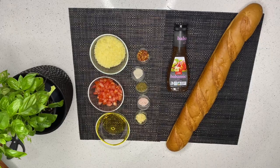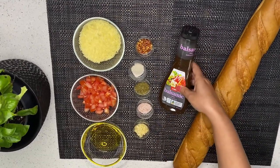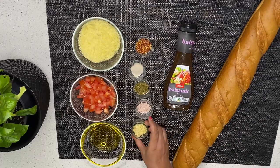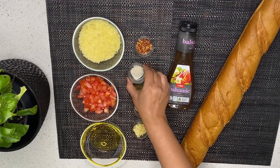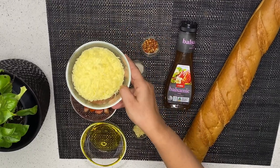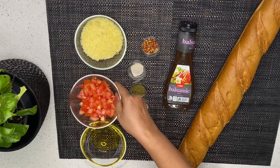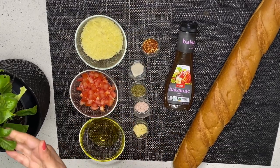To make bruschetta bread, we need hard bread, balsamic vinegar, garlic, sea salt, Italian herbs, black pepper, chili flakes, parmesan cheese, tomatoes, extra virgin olive oil, and basil leaves.